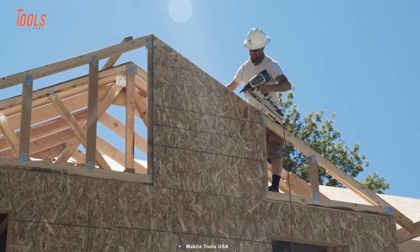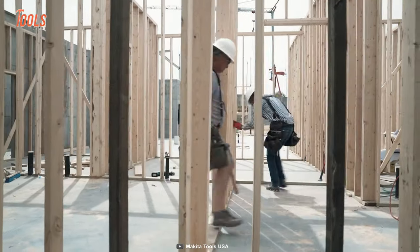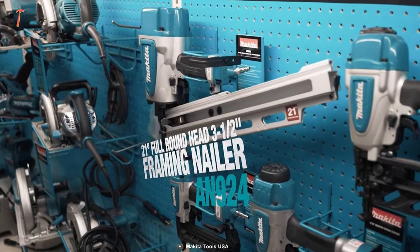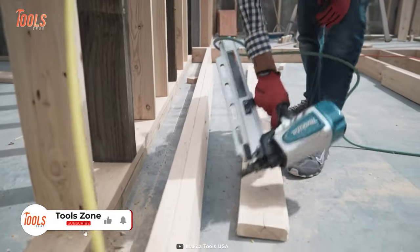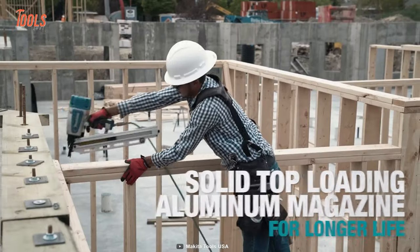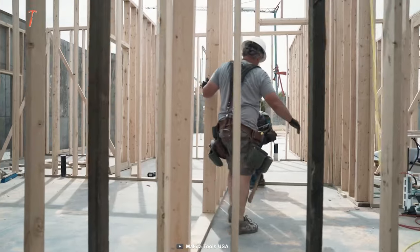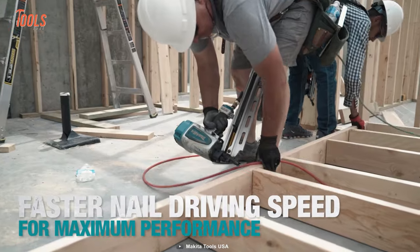Some professionals, especially those engaged in heavy-duty tasks like framing and high-volume projects, might prefer pneumatic nailers due to their consistent power and suitability for uninterrupted use. That's where the Makita AN924 full-round head framing nailer comes in handy. This pneumatic nail gun features a two-mode selector for choosing contact or sequential nailing. It comes with a durable aluminum magazine, easy tool-less depth adjustment for precise nail placement, and a reversible hook for convenient storage. Designed for control, durability, and ease of use, it's a practical choice for various nailing tasks.